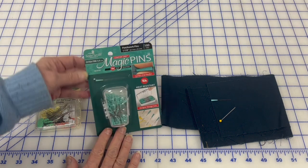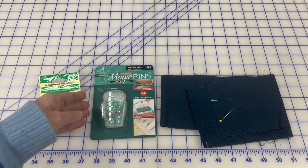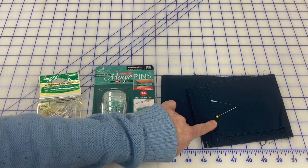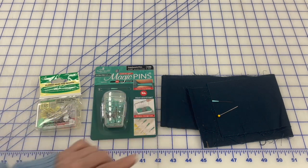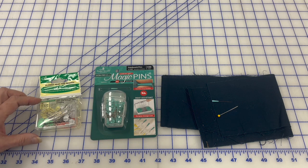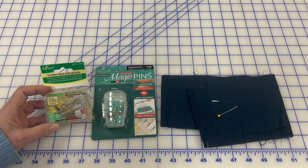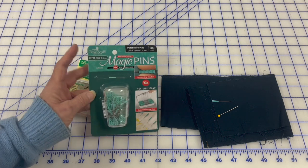These magic pins here are .4 millimeters. They are tiny. When you look at this magic pin, you can hardly see it on this background. The much fatter pin you can see clear as day — this is much bigger in diameter. The flower head pins, which I like for doing a stack and whack where you want to put a ruler over top, are .7 millimeters — much fatter than the .4 magic pins.